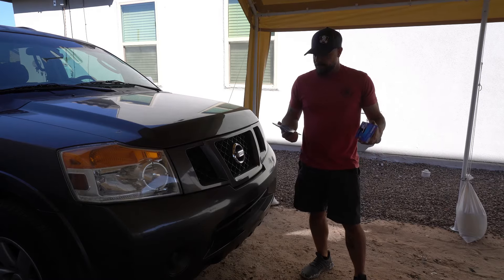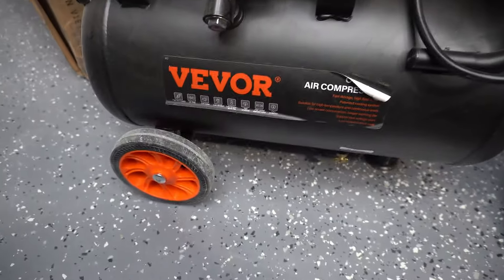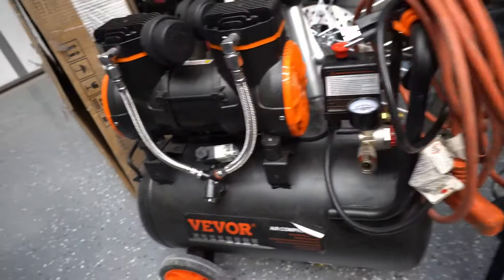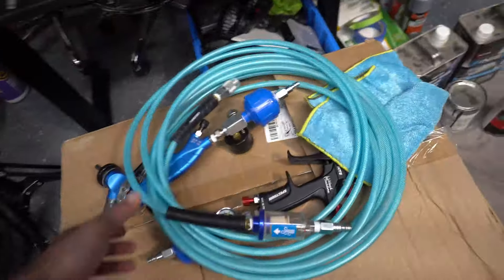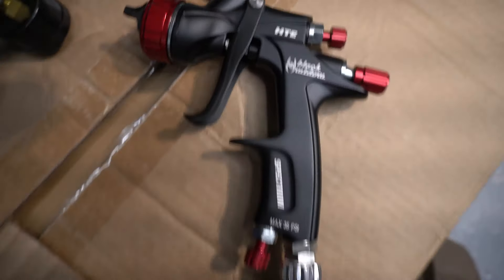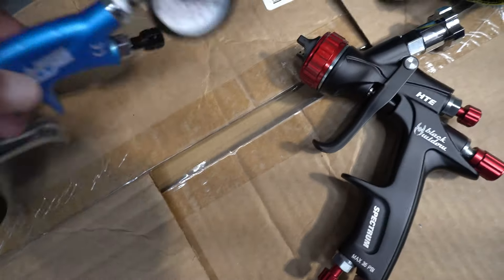Alright guys, welcome back to That's Gas Garage. The materials I'm going to use — this is a very small air compressor from Vivor, I've used it before but I don't know if it's going to work for this. Here's the air hose. Everything is budget. Here is the Black Widow — it's got the regulator and the filter right there. We're going to be using this.